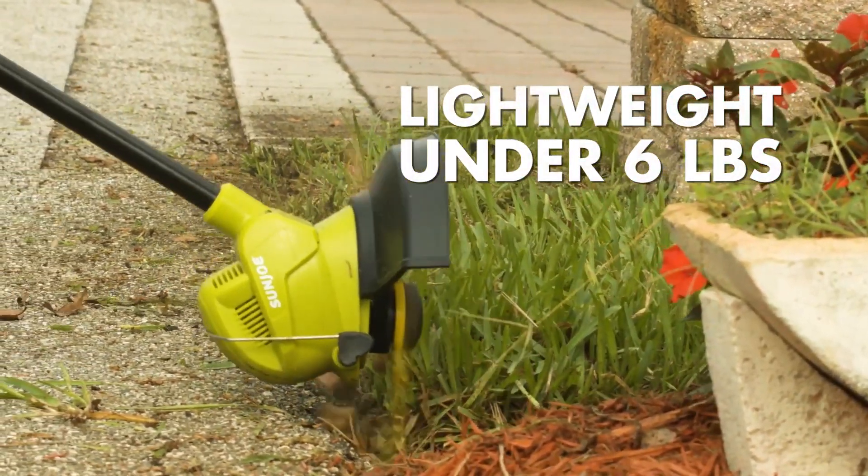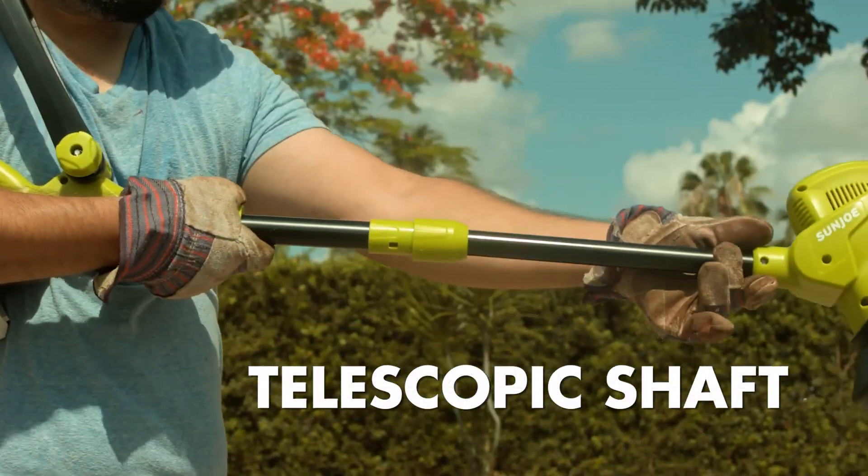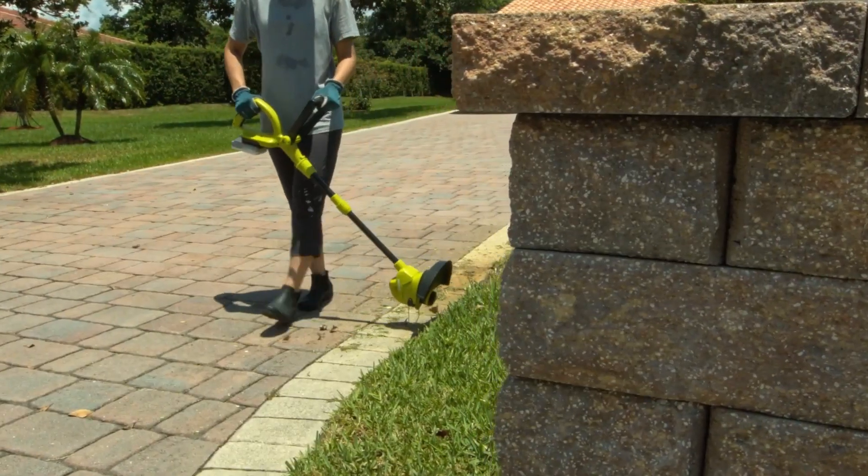Lightweight at under 6 pounds, Sunjoe features an adjustable auxiliary handle and telescopic shaft which extends for user comfort and control.